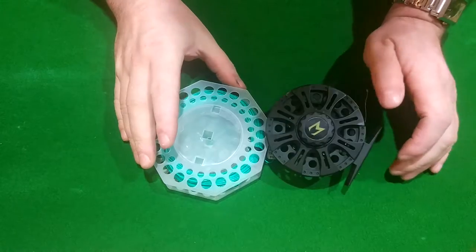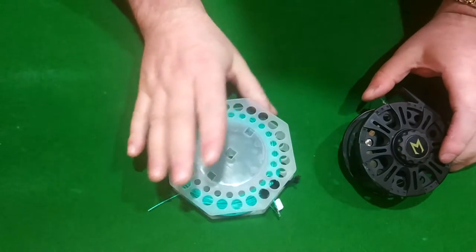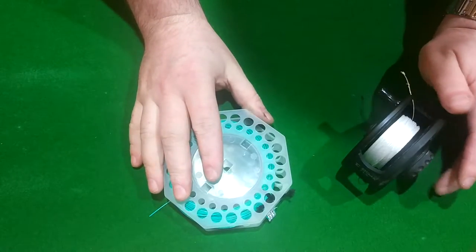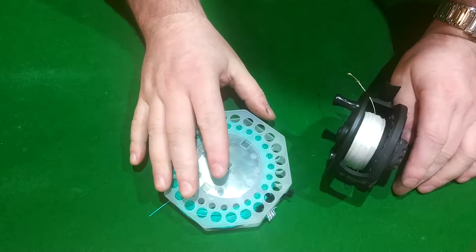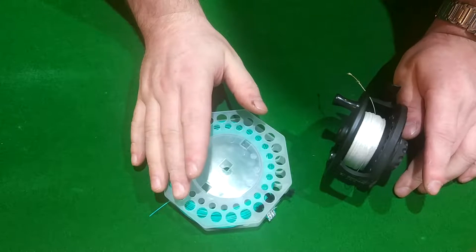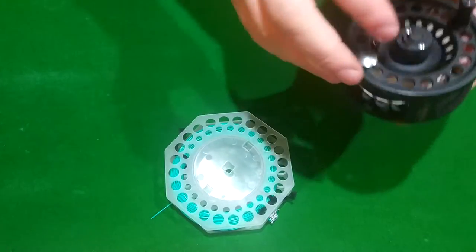Hello guys, so we're going to have a look today at putting some fly line onto the reel. We're going to attach the fly line onto the backing. I just sold a reel and some fly line to a guy starting off, and he rang me today and was like 'got all that but I'm not quite sure what to do with it,' so I said I'd do a little video just showing you what's involved.